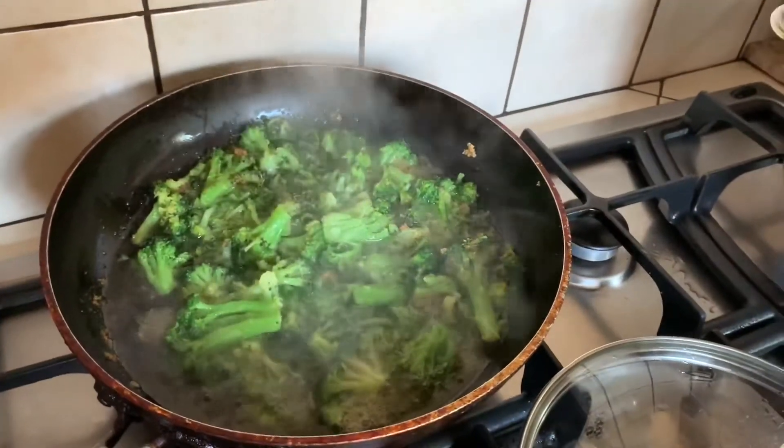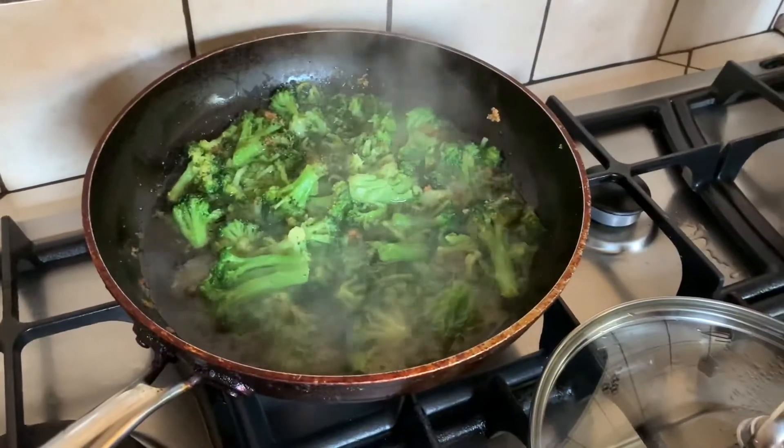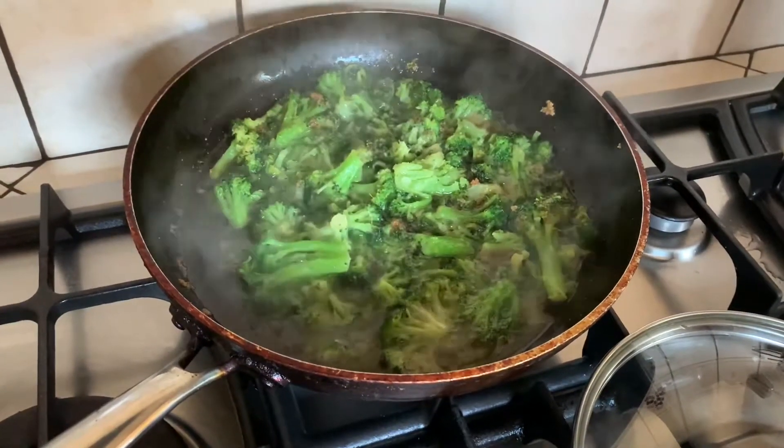In here is sautéed broccoli with garlic. Bob's not here, so we're using the right amount of garlic. You can put red pepper in there also. Some salt.